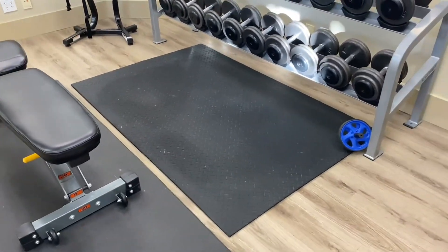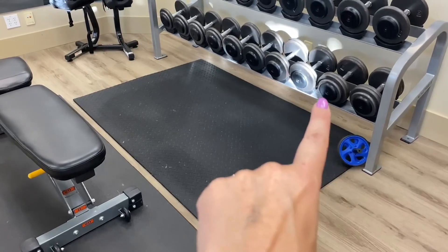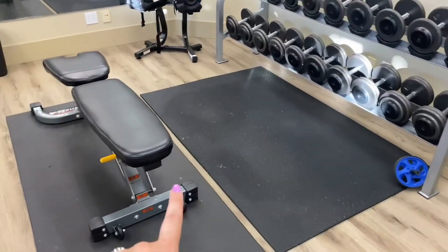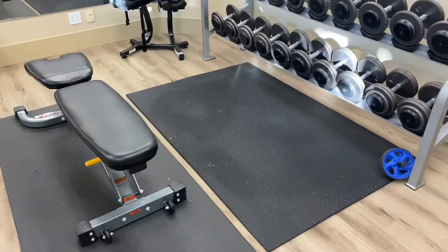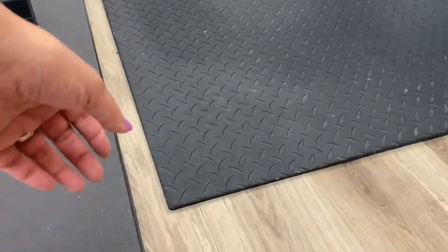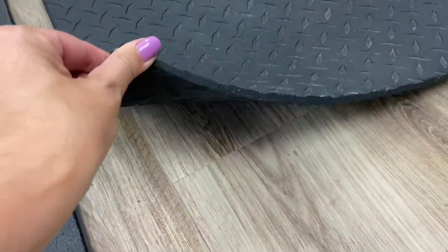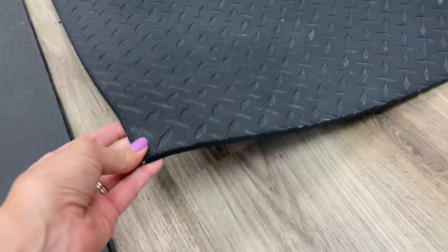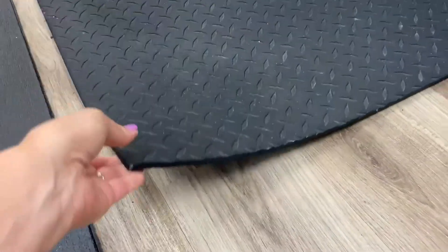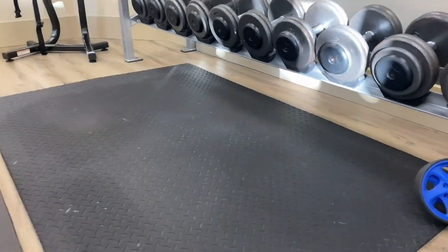This is a mat that comes in all different kinds of sizes, and it kind of has this diamond shape to it. It is pretty thick, and it will protect your floor. You can see here we've got it laid down over top of these wood floors. You can see the thickness here — so if dumbbells or whatever were to be dropped on this, it is going to protect your floor very well, and you can see these dumbbells here.